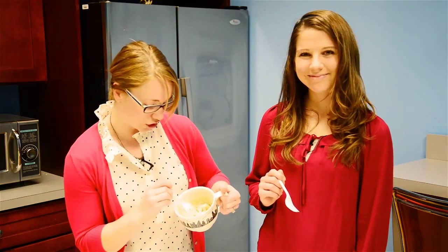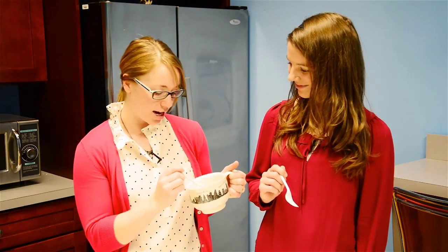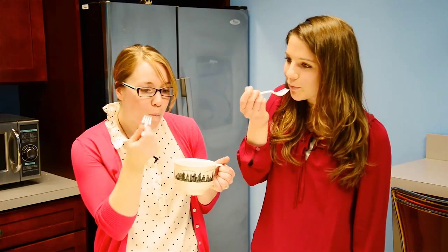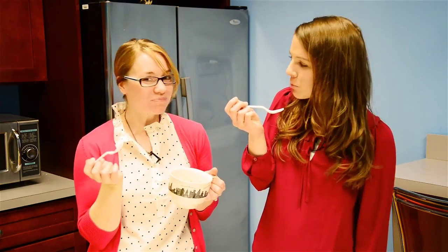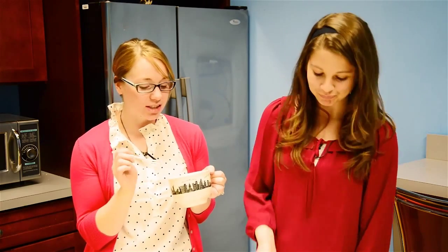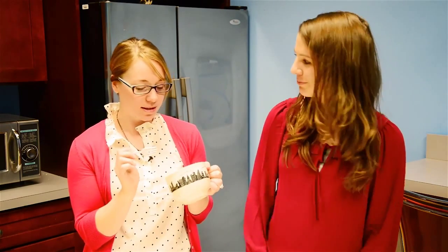Let's take a bite and see how it is — I'm excited. You can see how it's nice and thick. Looks just like mashed potatoes. You can see the chives in there. That is so good! It tastes like those comforting mashed potatoes that everyone loves. It's just like real mashed potatoes. I love it.